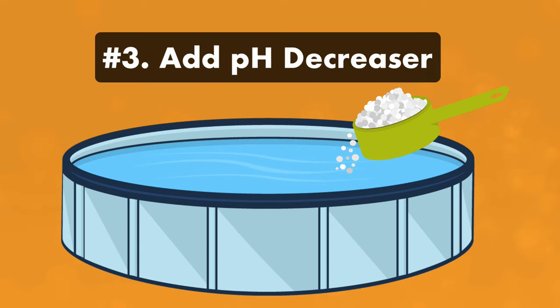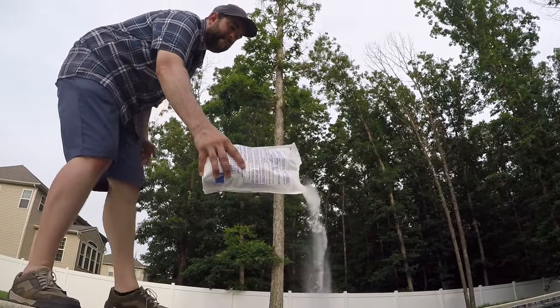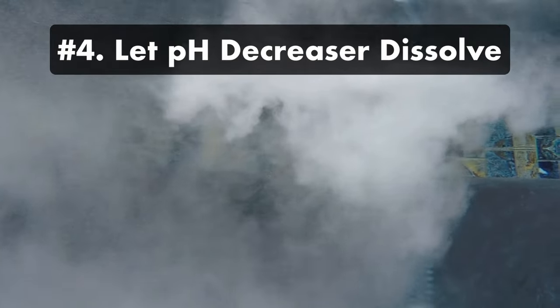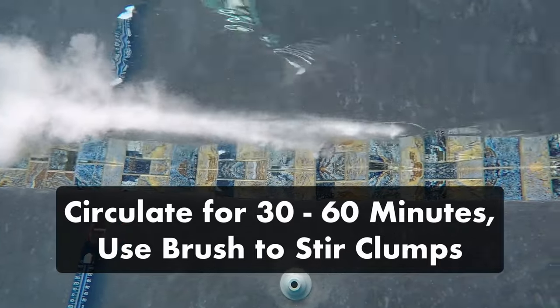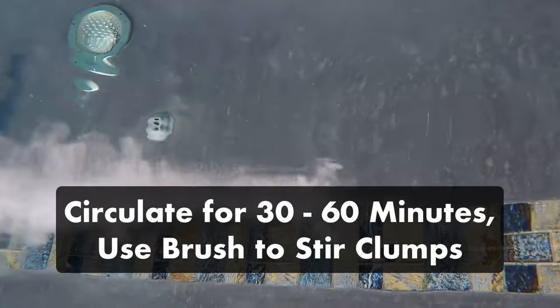Step three: add the pH decreaser to your pool. Broadcast the powder directly into your water near your return jets in the deepest end of your pool with the pump running. Step four: let the pH decreaser dissolve. Allow your pool's filtration system to circulate it, and brush away any undissolved clumps from your pool surfaces, as any chemical left to sit can damage your pool walls and floor.